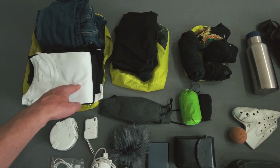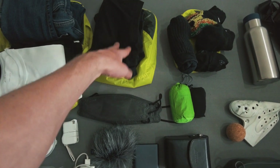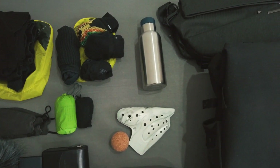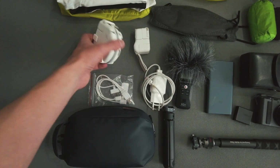Four pieces of underwear plus the one I'm wearing, then four pairs of socks plus the one I'm wearing. Then I'll go down to the tech part.